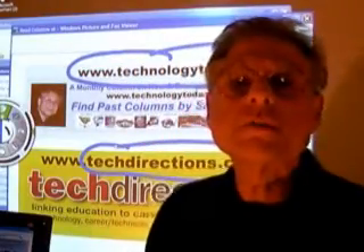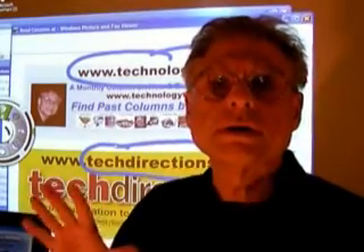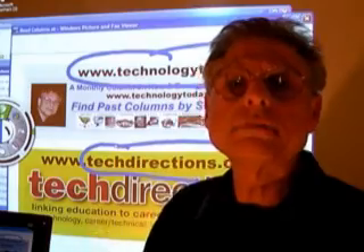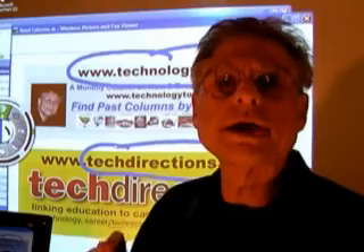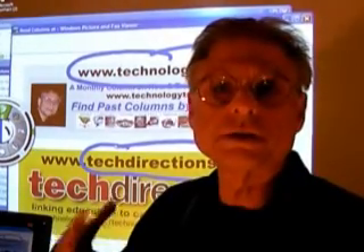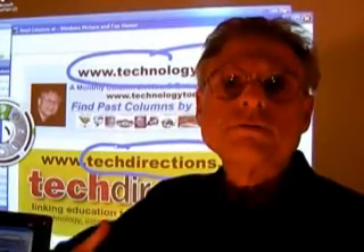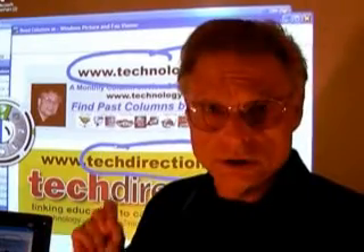One thing I want to point out: very often in this video I'm going to appear dark. That is because the amount of light being put out by the projector is creating havoc with the video camera, as it constantly readjusts to changes in the lighting. The background is very brightly lit, so the person in front of that light becomes somewhat silhouetted — just so you're aware of that.